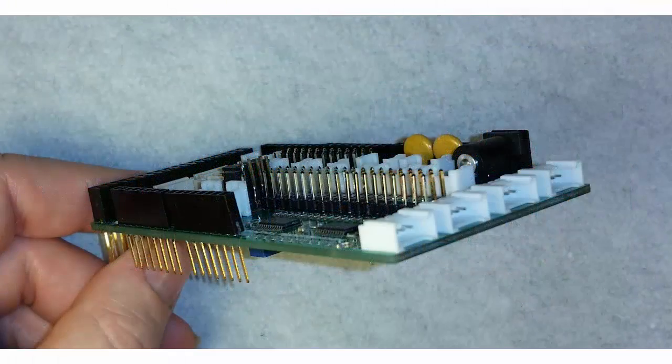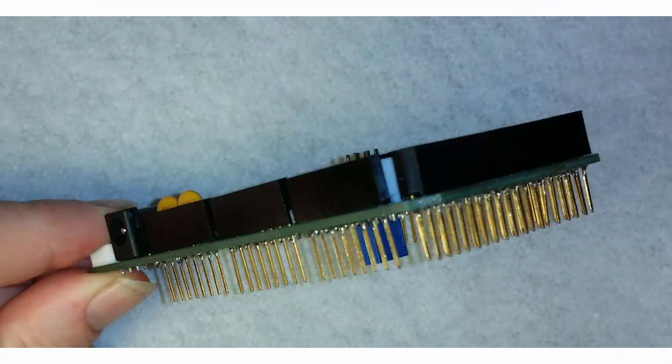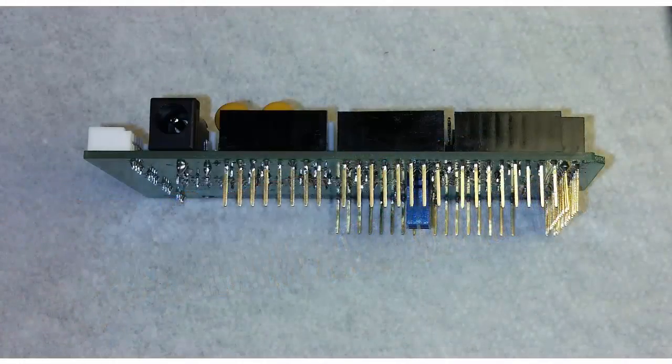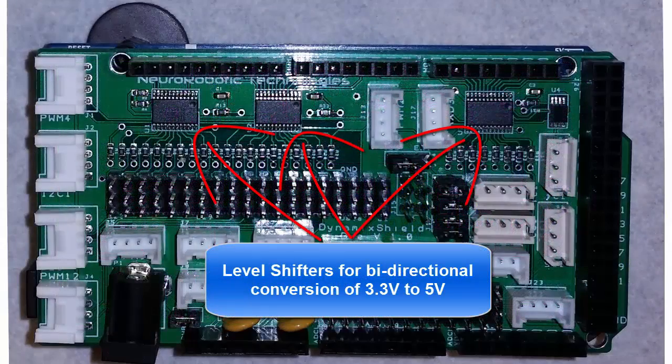The Dynamic Shield is a board that fits over the top of the Arduino and gives you a lot of options for interfacing with sensors and servos. The first cool thing that it does is level shift a lot of the Due signals up to 5 volts for you, which allows you to use standard 5 volt sensors and servos with the Due microcontroller.